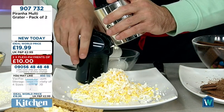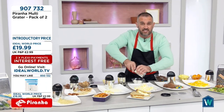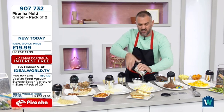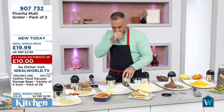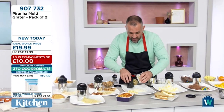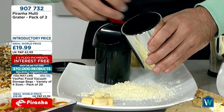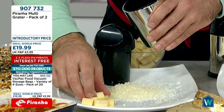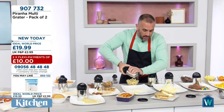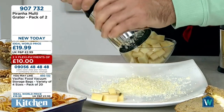Just like with the cheese earlier — mild cheddar down one side and Red Leicester down the other. You've got two graters: coarse and fine. And don't forget the fridge cap. Rather than wasting that last bit of cheese, leave the cheese inside the multi grater and pop the fridge cap on to keep the food fresh. Having two is a great idea — keep one in the fridge with cheese in and use the other throughout the kitchen.